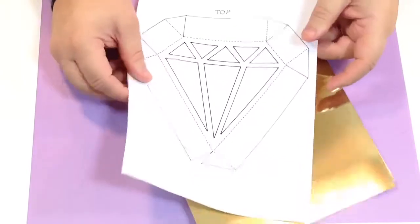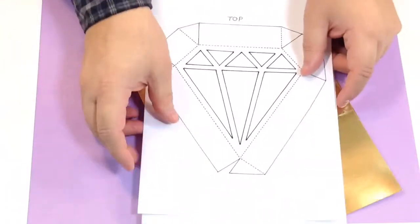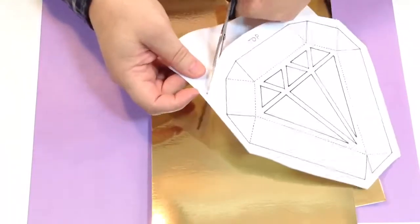Welcome back everybody — we're all organised here. The first thing I'm going to do is put my two templates together and just roughly cut around the outside. You can see one's got 'top' and one's got 'bottom' on it. When you're trimming this out, try to keep the top and bottom label on — it's amazing how confused you can get by the simplest things.